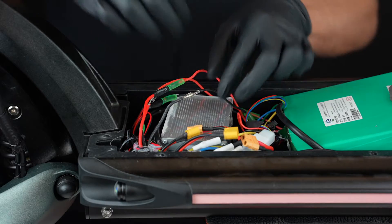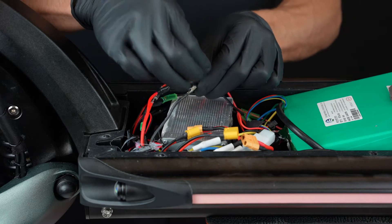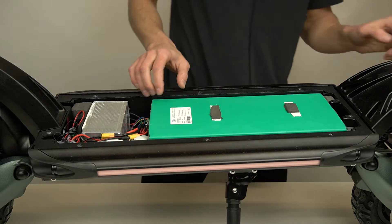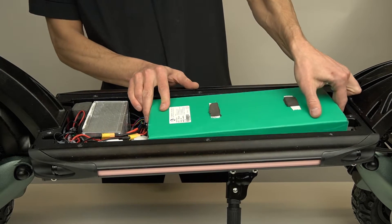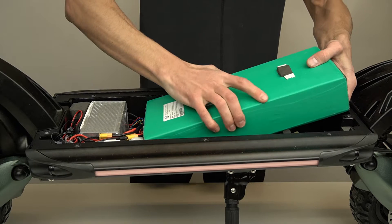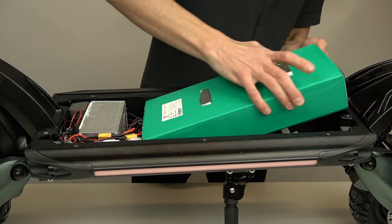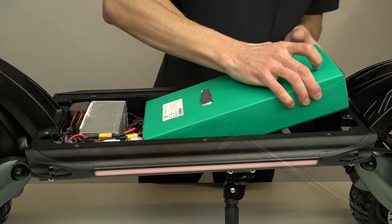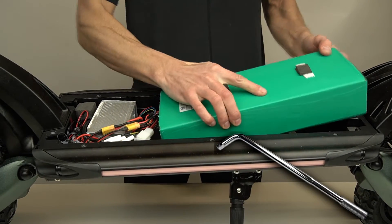We also advise that you wear a pair of safety gloves before getting started. Now grab your battery from the back side and lift it up. There are several strips of double-sided tape under the battery so it might take a little bit of effort to do that. If you can't lift the battery with your hands, you can use an L-shaped wrench or hex key to pop out the battery.